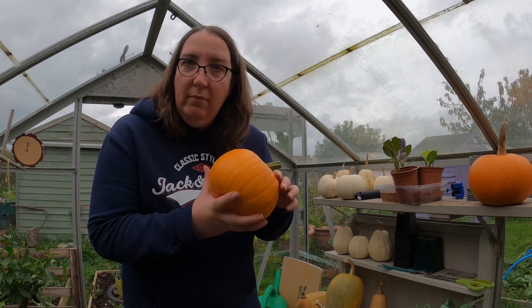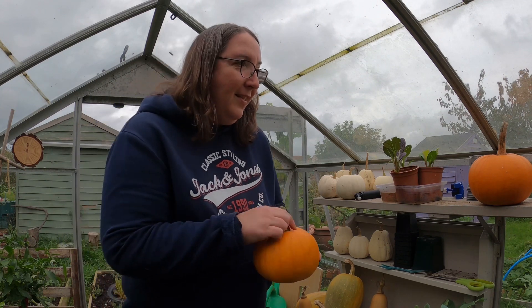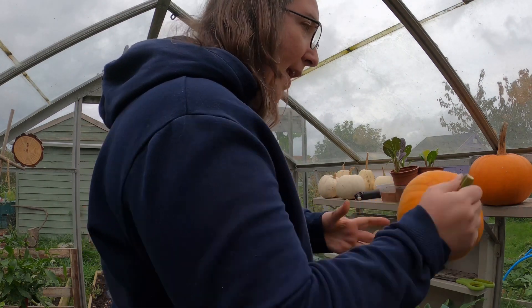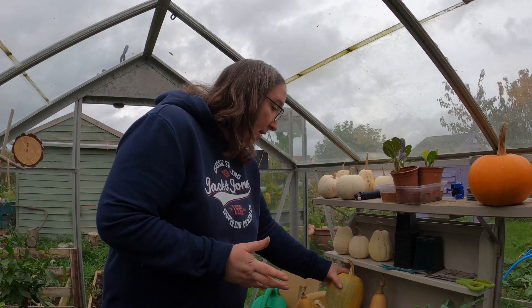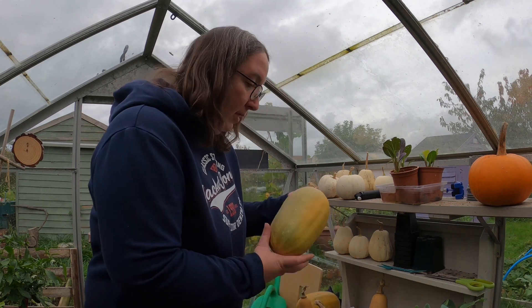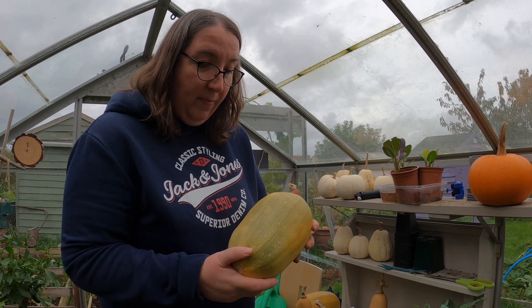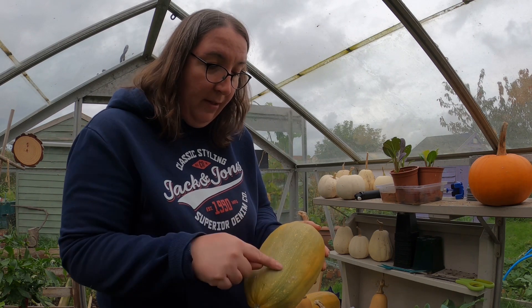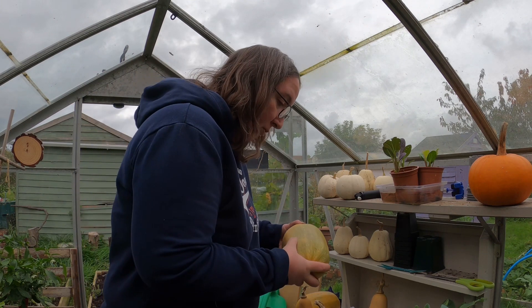It sounds hollow. He's nice, I like him. Happy with him. And the same for the squash — this was a spaghetti squash. It was a little bit not quite ripe, still not quite ripe, still a little bit green, but just leave it for a little bit longer and it will ripen up, I assure you.